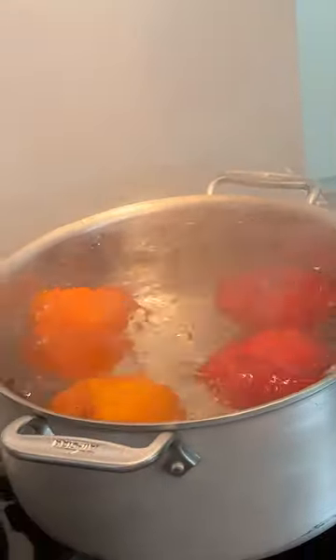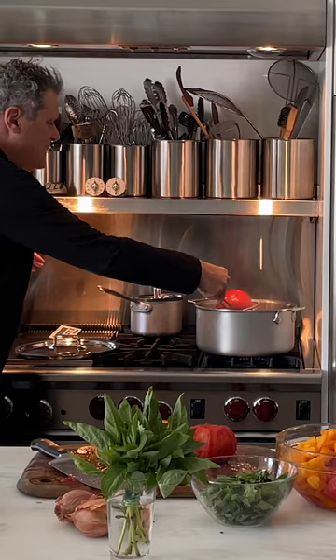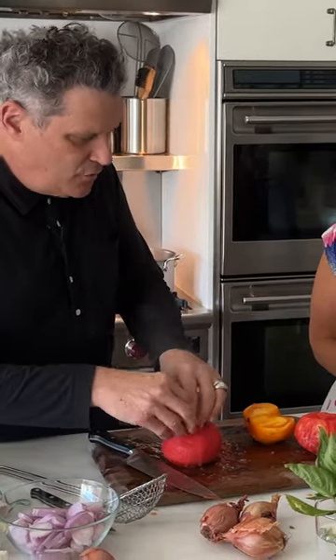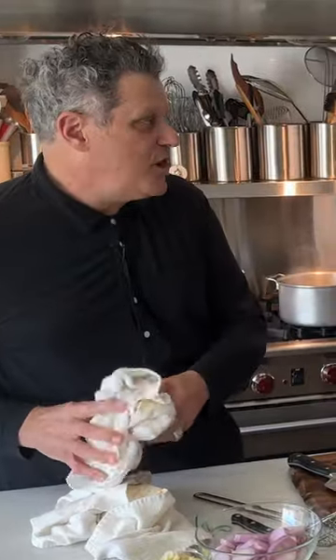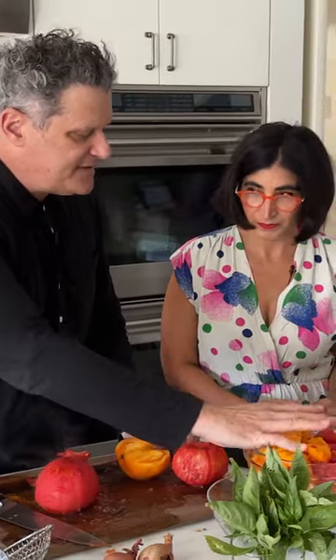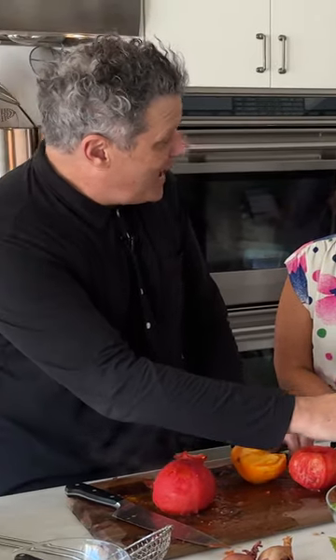So we're going to immerse this into water — blanching the tomato. The water is boiling, and then this should be easy to peel. You blanch the tomato for a minute, then you peel it, and then you just kind of chop it roughly. That's the great thing about the recipe — you don't have to do a lot of fancy chopping. I chopped up about five to six large to medium-sized tomatoes in red and yellow.